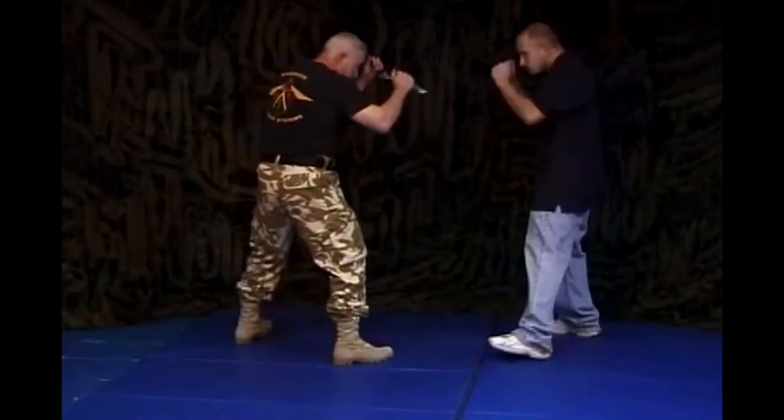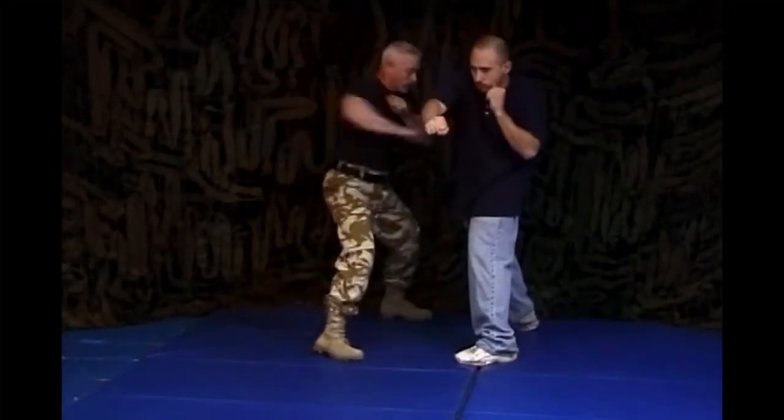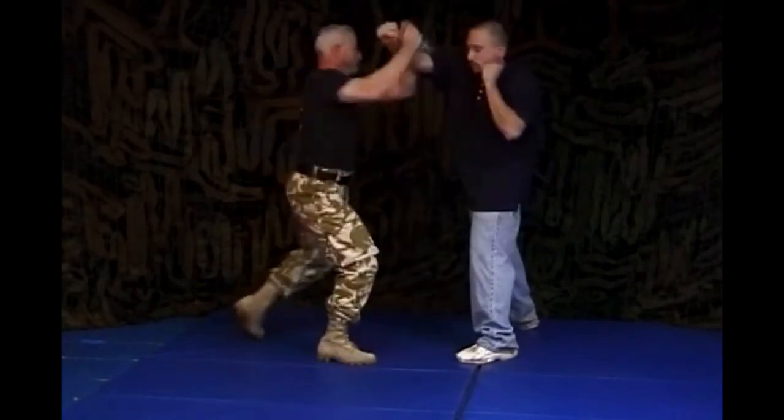Double knife defense against the cross. Double reverse grip knife technique against the hook. I'm going to break this down step by step so you can see what's actually going on in this move.